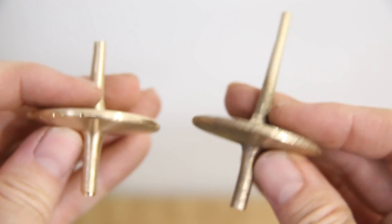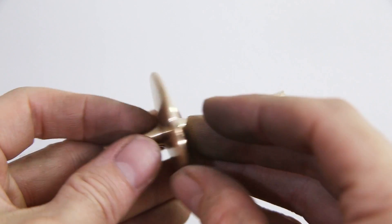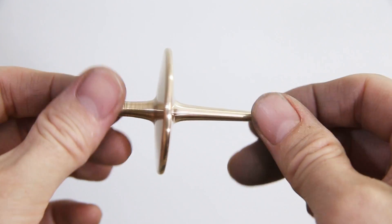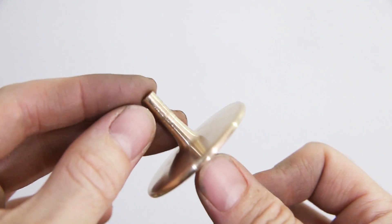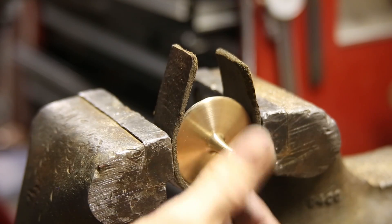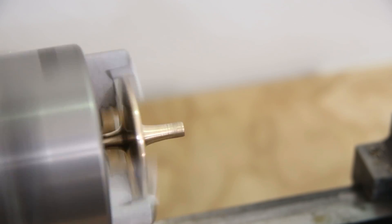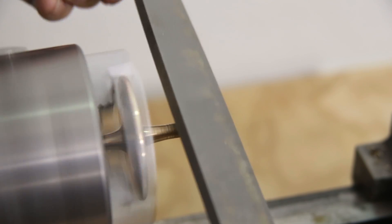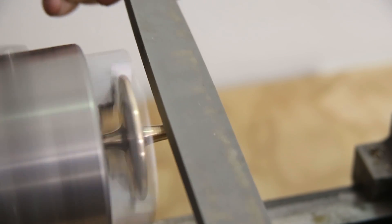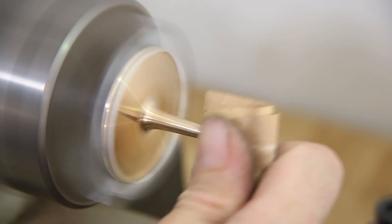After taking a few minutes to get over the disappointment of completely ruining the top, I went to work casting a new one. I used the exact same process to clean up this one, and when I got to the point where I needed to finish the ends, I just cut them off with a hacksaw. Then I clamped the top in the lathe and used some files to shape the ends. After a little polishing with some fine sandpaper, the top was finished.